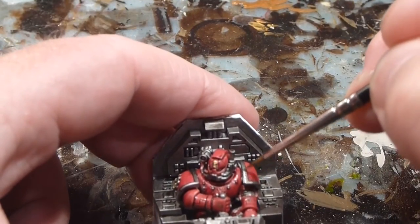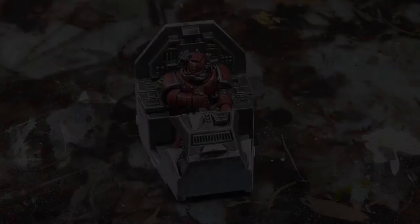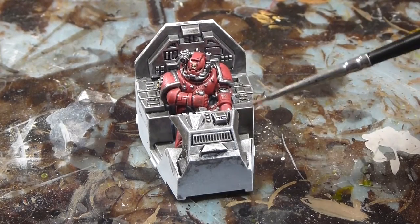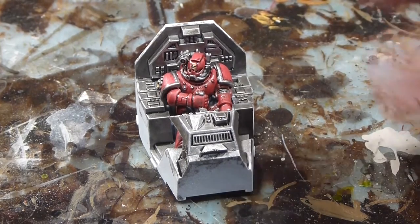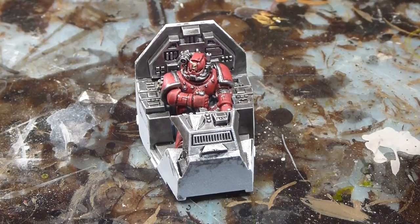I'll continue to work my way around both the Space Marine and the cockpit. So that brings us to a completion on our metallic edge highlighting on the inside of the cockpit. The Space Marine is also done — all his major edge highlights on the metals are all done. Now it is time to layer or highlight the red on the Space Marine.